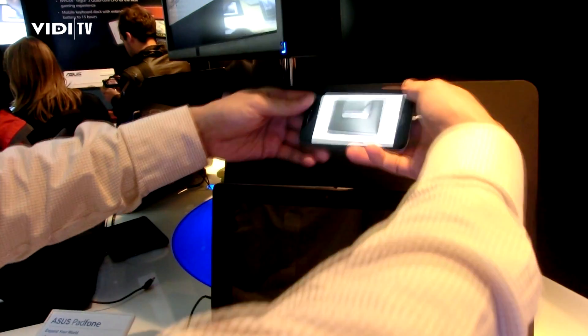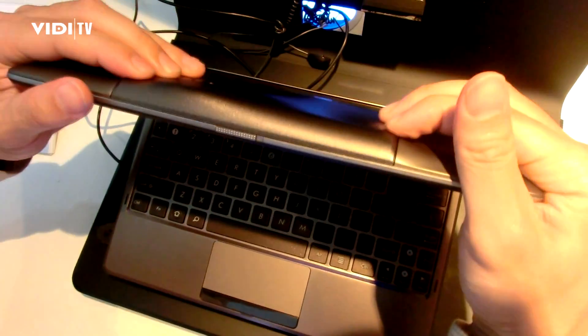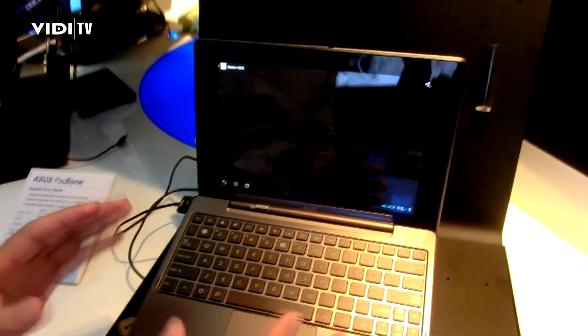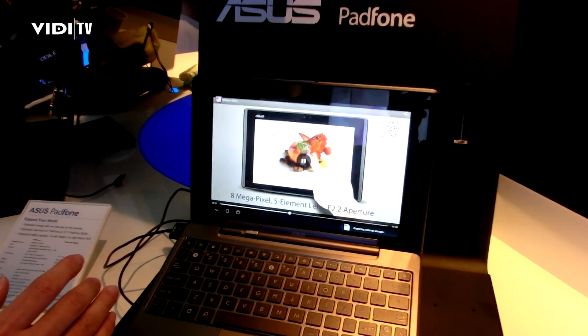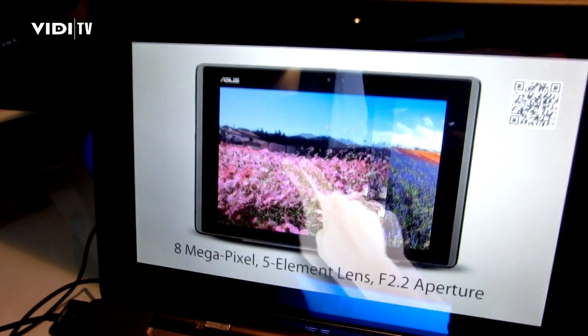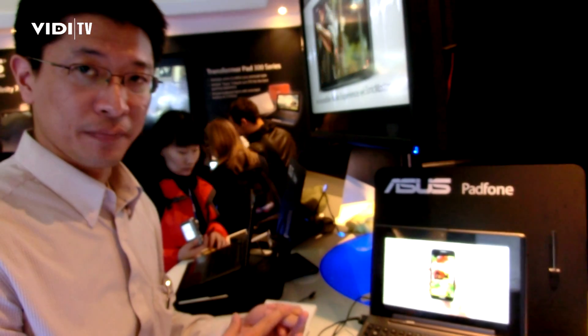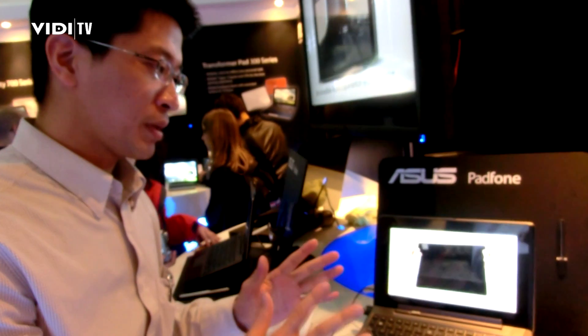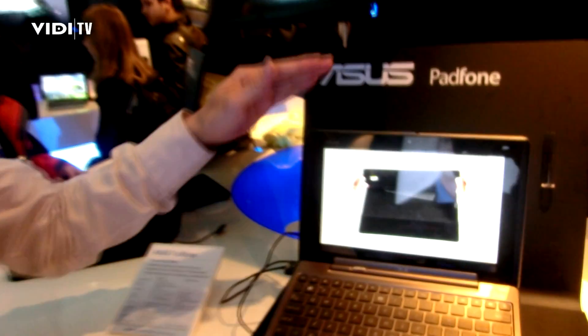So what we do is that you put into this, and then without you touching any keyboard, it will resume whatever you were doing. Now this concept not only applies to video but also applies to calendar, email, and web browsing. So about 90% of your applications can transform seamlessly between your phone and your pad.